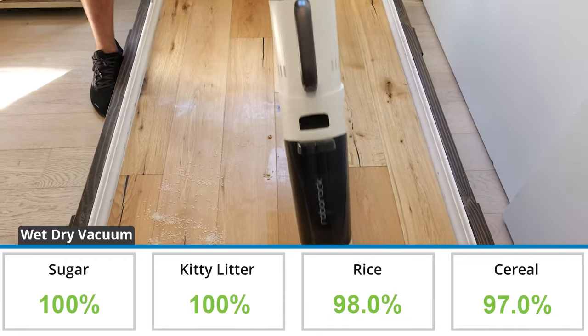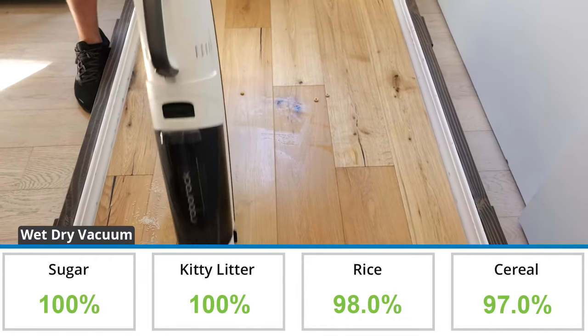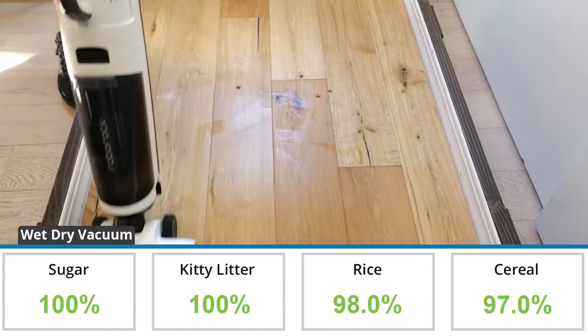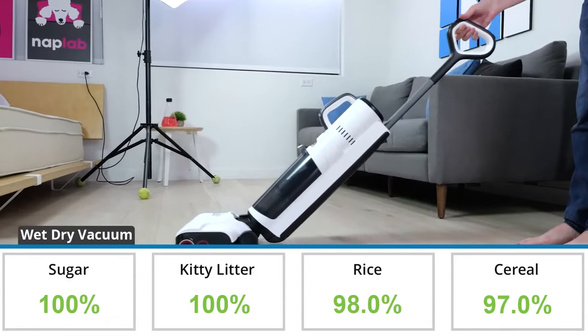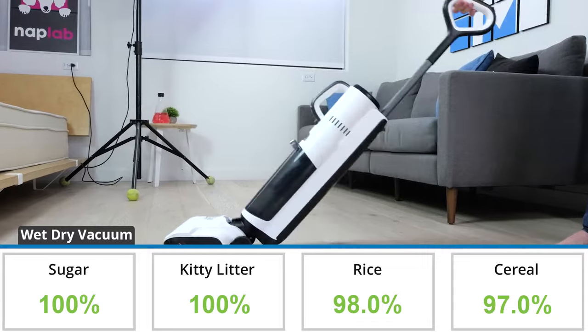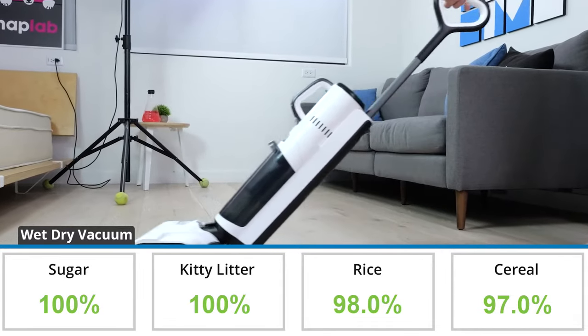For the wet dry hardwood mopping test, the Roborock Dyad Pro Combo was able to remove 98.8% of debris by weight. This is 13.3% more debris than the average of 85.5% based on all of our wet dry vacuum tests to date.